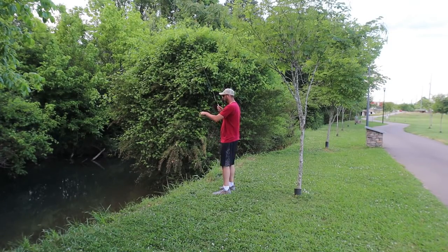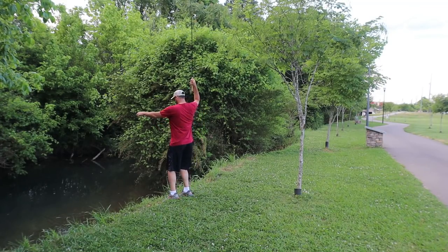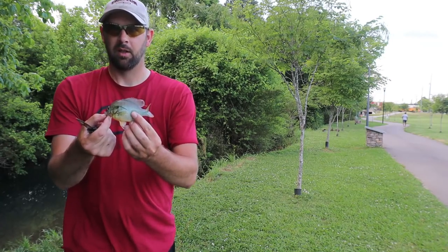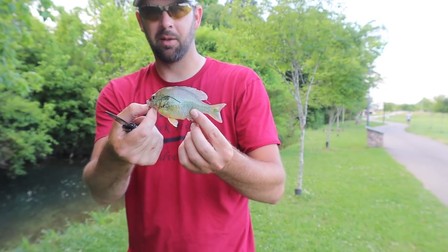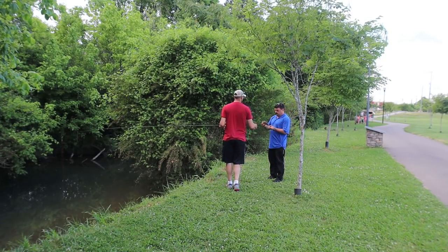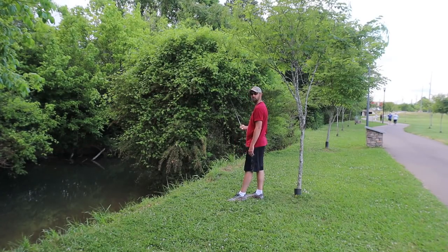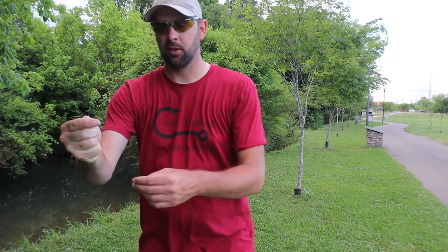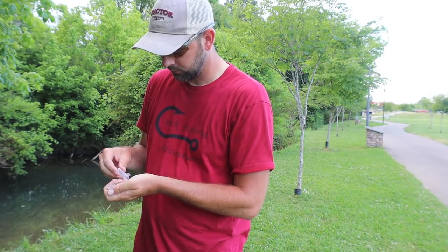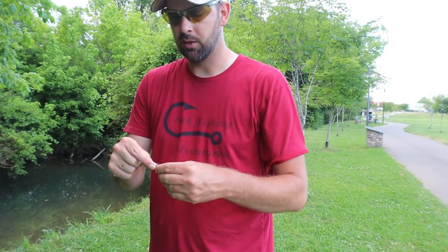There's a bigger one chasing it — second fish, a little red breast! It came up and hit it, and there was a little bit bigger bass chasing it. Well, there goes my first fly — broke off in that tree. It actually lasted longer than I thought. It came with three flies, so I was using the middle-sized one; now I'm gonna use a little bit smaller one after losing the other in the tree.